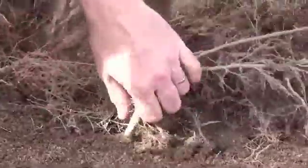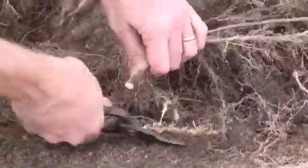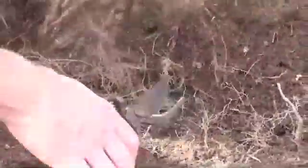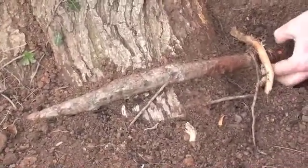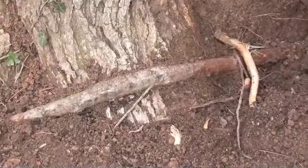At this point, the arborist can examine the root system. He is looking for problems such as disease, fungus, adventitious, and girdling roots. The exposed girdling roots can be removed before they choke off the vascular tissue within the tree.